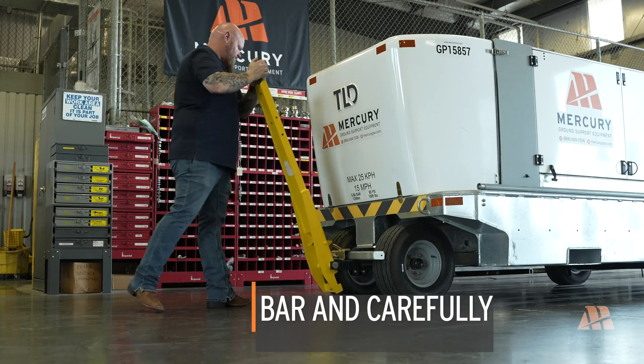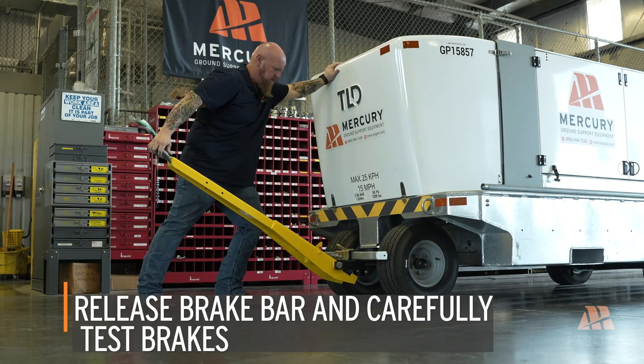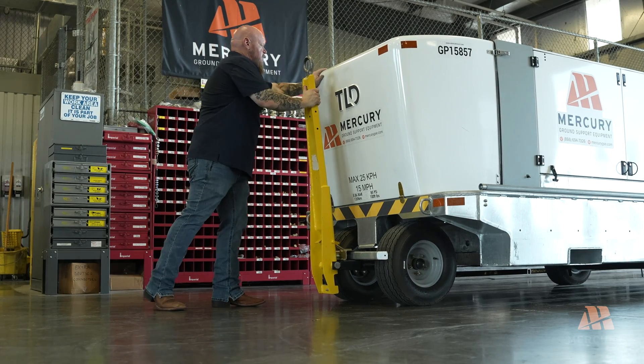Release the brake bar and carefully test the brakes to ensure they are functioning properly. Properly functioning brakes are crucial for safe operation. Address any issues immediately.